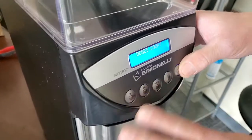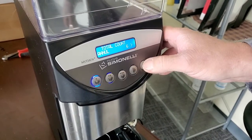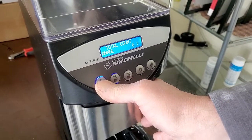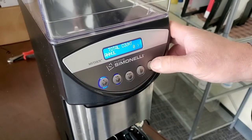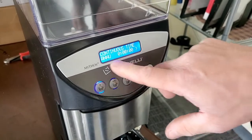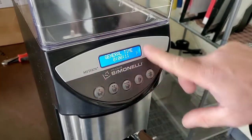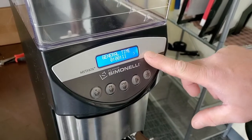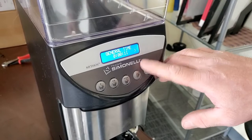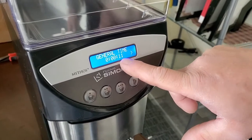Going further in, you can see dose counts — these are the total counts of how many doses the machine has done. Press and hold that button to reset it. This is where it last started from a reset. You also have continuous time and annual time — these numbers are mainly for technician maintenance. Your general time shows how long the grinder motor has been running. Generally, steel burrs are good for about 40 hours, so this is currently showing 11 seconds of run time.